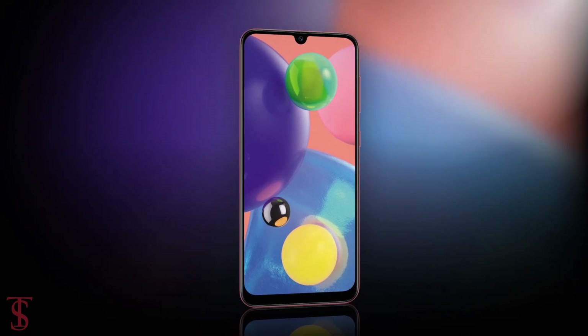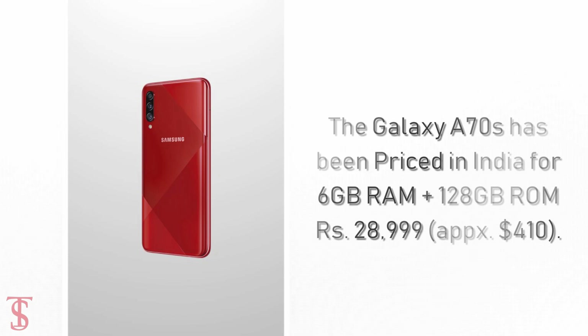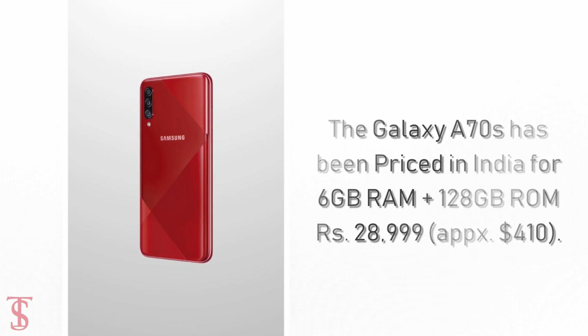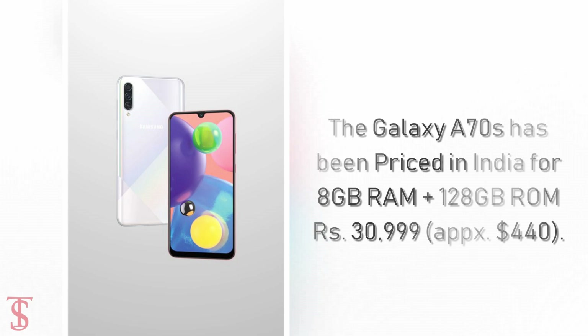Now, talking about the pricing and availability. The Samsung Galaxy A70s has been priced in India for the 6GB RAM plus 128GB storage variant at 28,999 Indian Rupees, which roughly translates to 410 US Dollars. The higher variant with 8GB RAM plus 128GB storage is priced at 30,999 Indian Rupees, which roughly translates to 440 US Dollars.